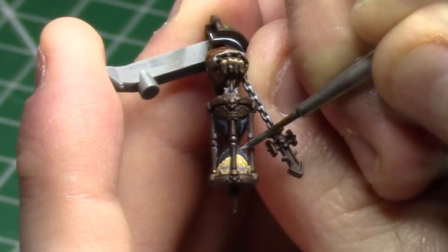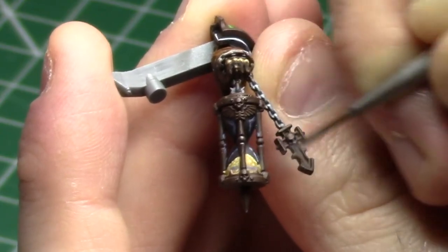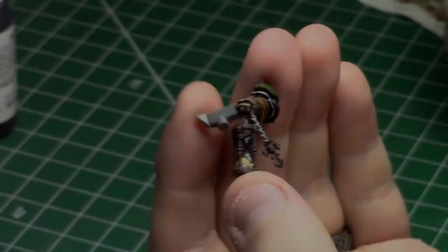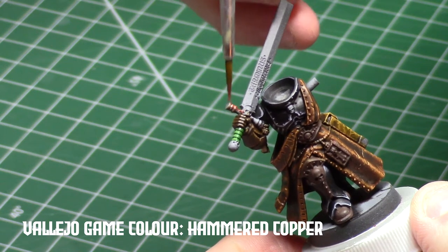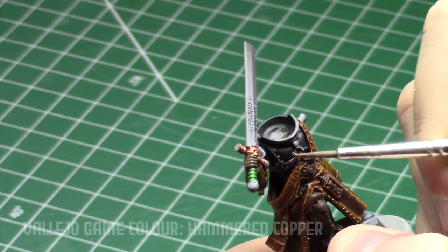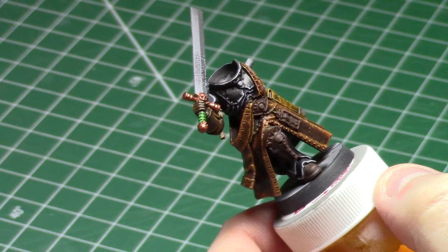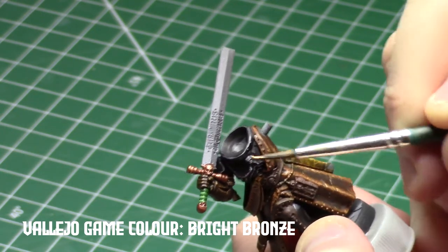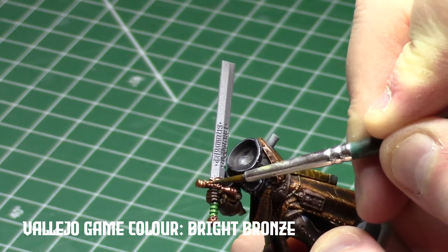Believe it or not, the hourglass was the most nerve-wracking part of the entire miniature. Once I had those highlights and reflections painted on there, I couldn't get anything else on it. Doing the handle with copper and bronze provides a little bit more of a reddish, bright metal. There's going to be a lot of gold on this guy, and I wanted the sword to stand out a little bit as a different metallic — it should still come out looking like bronze, but more of a reddish bronze.